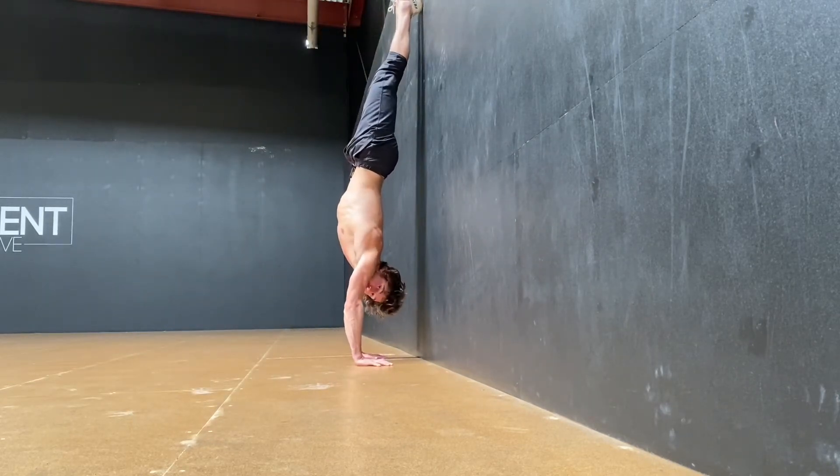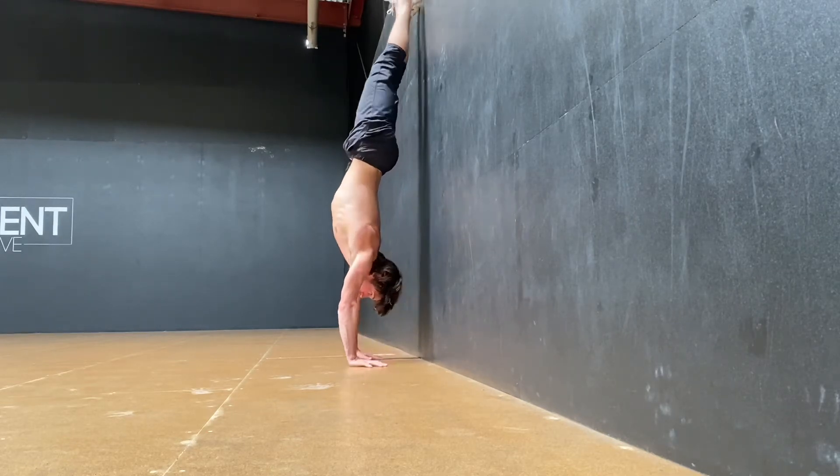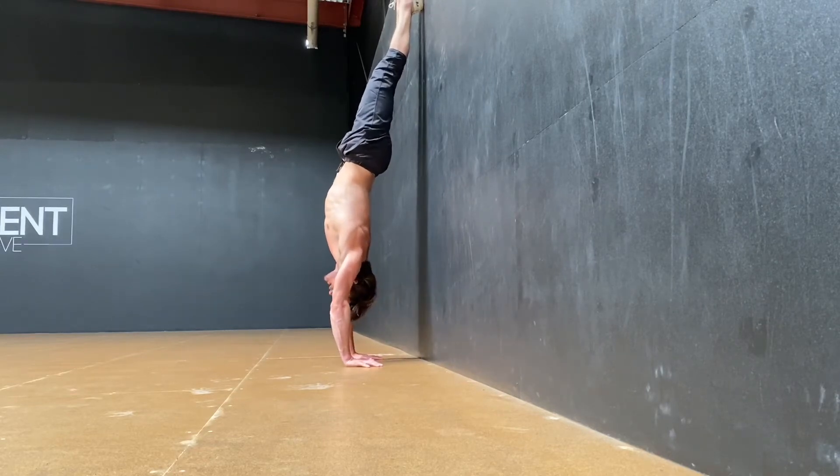Just like a normal handstand, but I'm a little bit further away from the wall. If I was doing heel pulls I'd be somewhere here — I'm going to go a little further. From here I want to see if I can elevate the scapula, so push away from the ground.